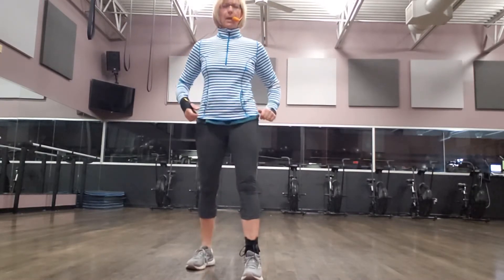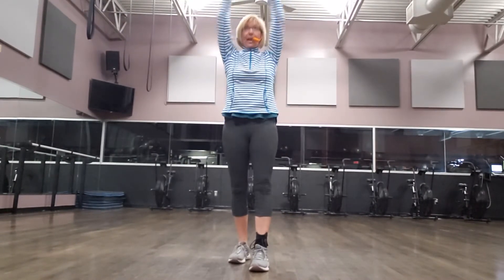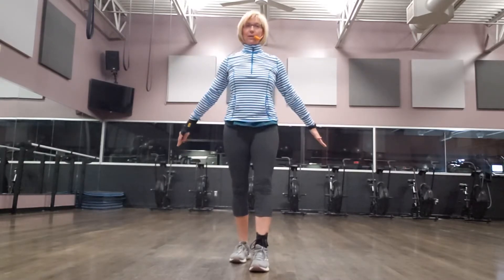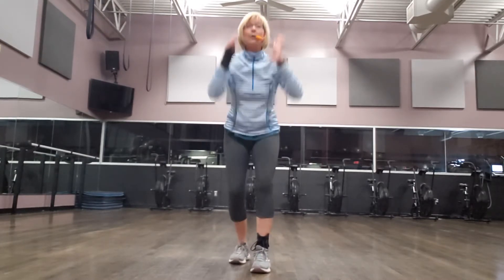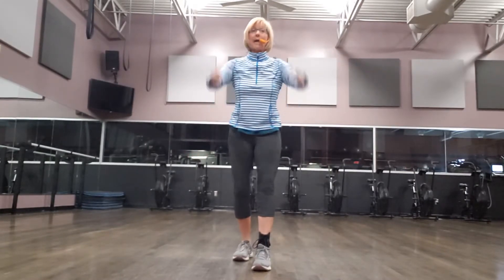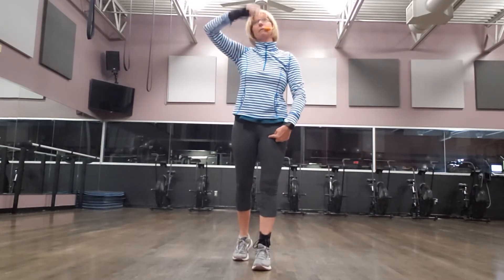We're going to squat down, and then we're going to add in the letters. Here's your letters: letter I — straight up, that's our letter I. And then letter Y comes out to the side. Letter T — even make yourself a T. And then letter A comes out into an A. So we're going to squat and then we'll do that three times. So we squat, go up to I, little squat go to Y, little squat go to T, and little squat go to A — I, Y, T, and A — making sure that you stay tall for that whole process of your letters.